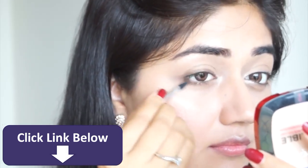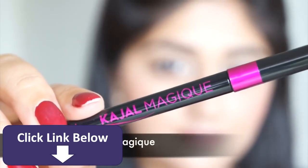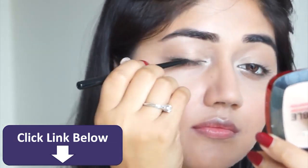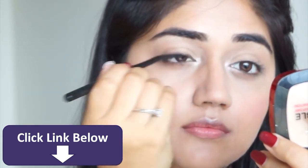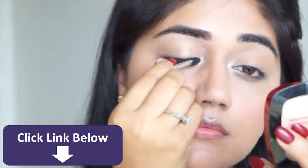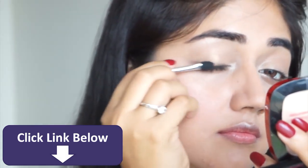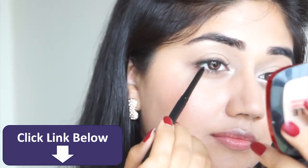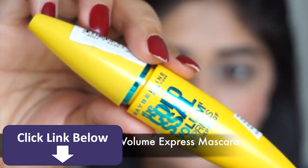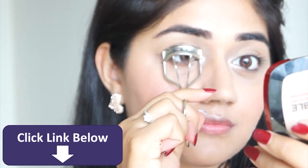Next I'm using L'Oreal Paris Kajal Magic. This is a soft black kajal and because it's not super pigmented or super creamy it's perfect for a nude look. I'm applying it very close to my upper lash line, then using a sponge tip applicator to smudge it slightly because I don't want a very harsh black line. I'm also using the kajal along my upper waterline, which is just going to add a bit of volume to my lashes.